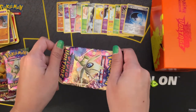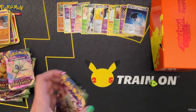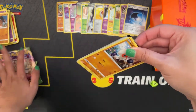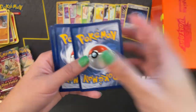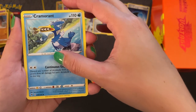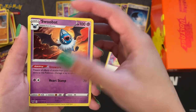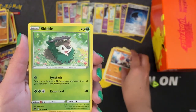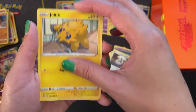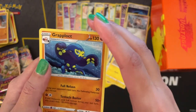Now onto the last pack. Fire energy, Cramorant — I really like Cramorant, he's so goofy looking — Drone Rotom, Swoobat, Clobberpuss, Skiddo, Shuppet. There's a lot of new ones here: Ferroseed, Joltik, a reverse holo Galarian Meowth, and a Grapploct.